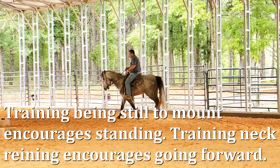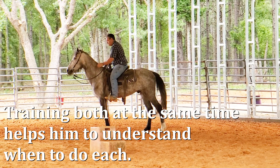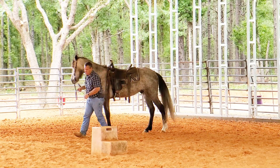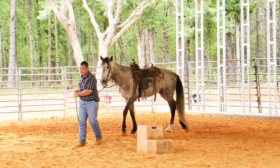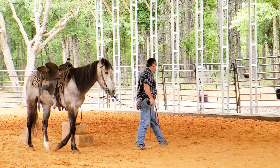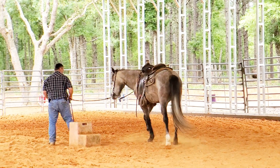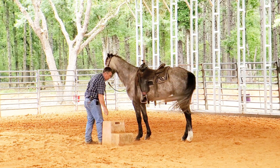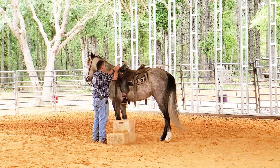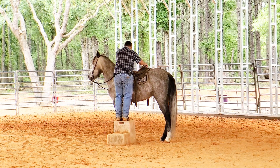I'm going to ask him to stop, then step down and walk him around the mounting block, and we'll do it again. You probably couldn't hear that big exhale when I step down — that's really important for his brain. Now that I steered him around and we went forward a little bit, he's going to have a little bit more forward on his mind. Might not stand as good for me to get on. It's a balance — I can't do all of one and none of the other. I have to do some of both.